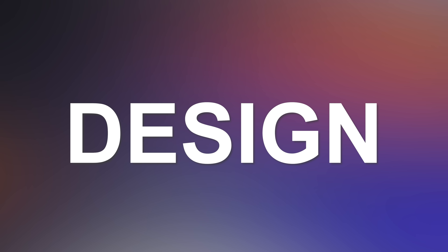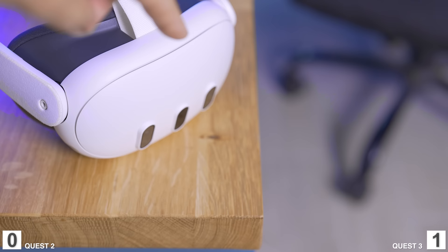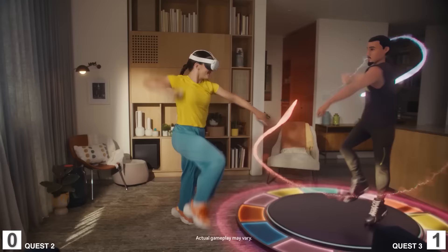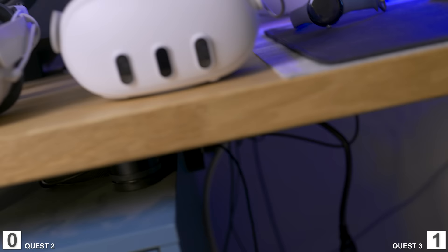Now let's talk about design — not aesthetics, because that's subjective. I think the Quest 3 looks very particular but probably not the nicest-looking thing, and the Quest 2 is just a big white chunk on your face. What both try to achieve is the lowest price point for the technologies they contain, and I find the Quest 2 achieved it better because its starting price was much cheaper than what the Quest 3 is right now. So the point goes to the Quest 2.